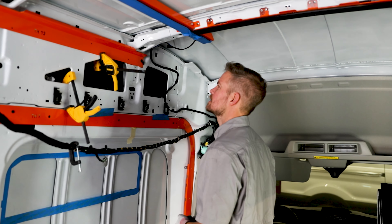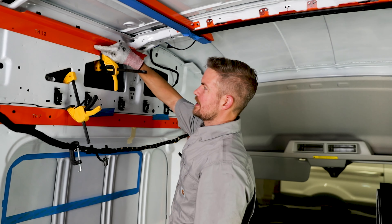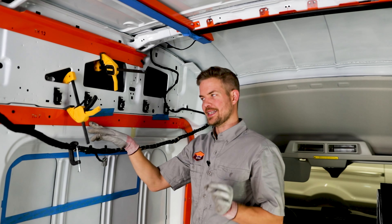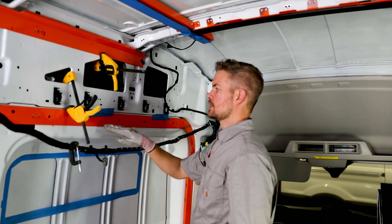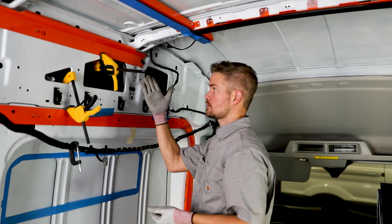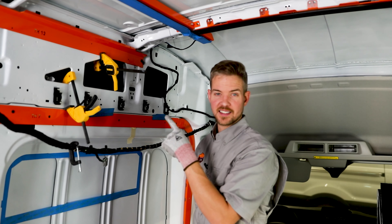We have pre-drilled holes here that we're going to use to put our rivets in. This piece has rivets; other pieces have ribbed nuts — they're a little different. Most pieces like you saw in Part 1 will have the ribbed nuts, not rivets. This one uses rivets because there are no existing factory holes to enlarge, so we had to create holes. We've got a piece of tape behind here to catch any filings from the drill bit.